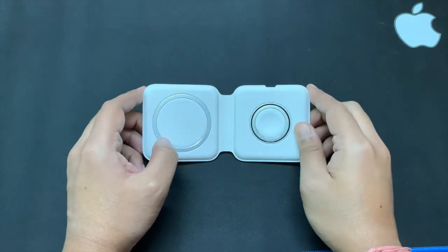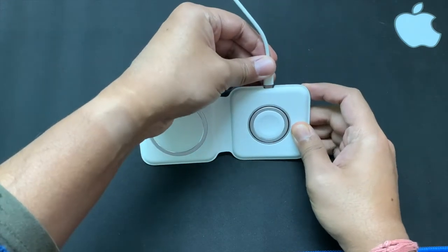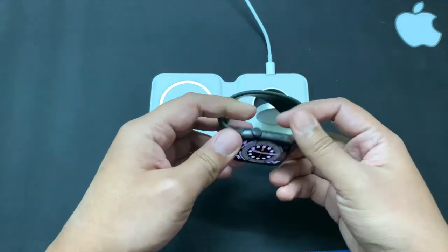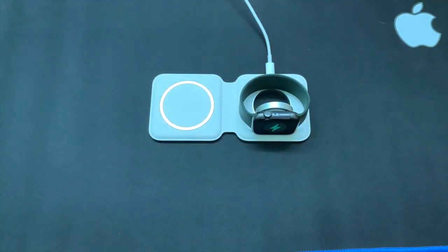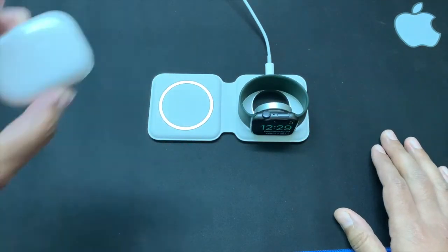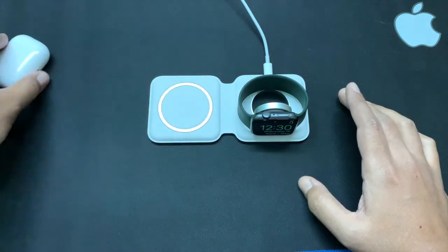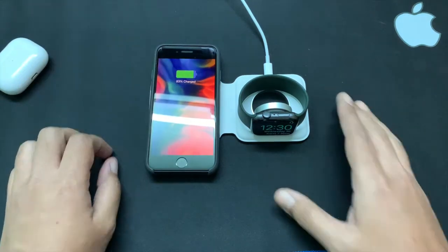Here is how to use the charger: just connect the Lightning cable in this port and pull this side up. If you have an Apple Watch with the Apple Solo Loop you can place it on there — it fits perfectly and starts charging immediately. You can place AirPods Pro on it as well and it also charges immediately. You can place your iPhone here too and it will start charging instantly.